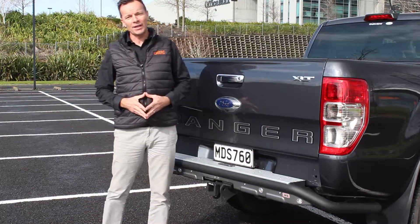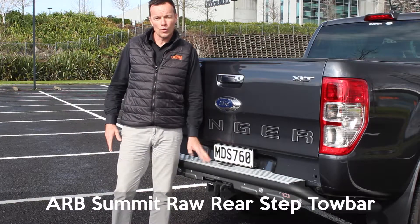G'day, welcome to 30 seconds with Stu. This week: the ARB Summit raw rear step tow bar.